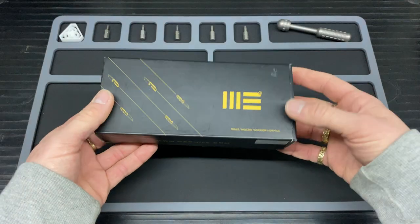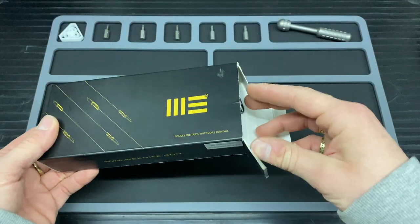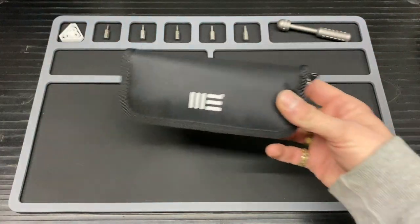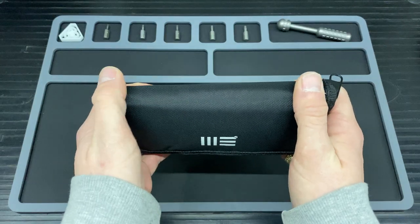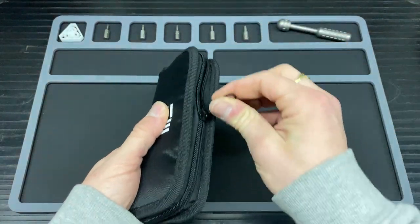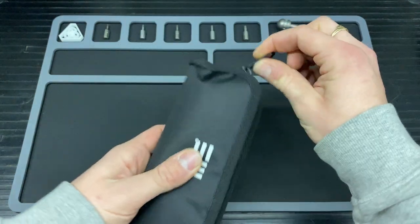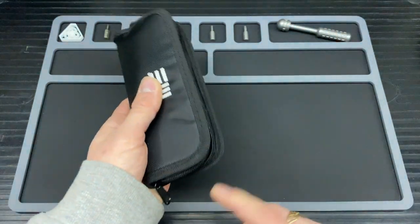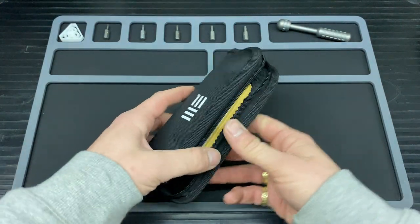That is just an overview of the wee box. Inside you get a lovely pouch like so, and this does feel really quite durable. You get a nice zip on there — doesn't feel like it's gonna break anytime soon, which is really nice on a pouch that I'm going to be using every day.